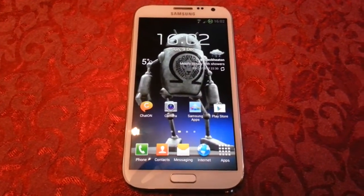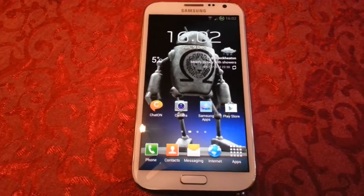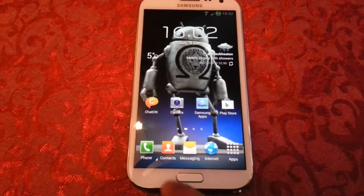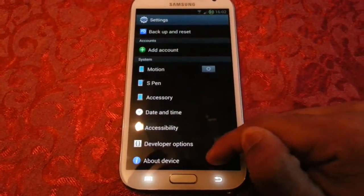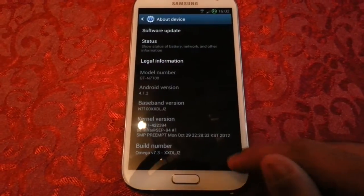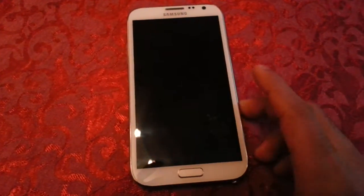Yo, it's your boy Shadow of the Android Doctor back again, and today I'll be showing you the nice ink effect which has been added onto Android 4.1.2 Amiga's ROM. Let me just go into the settings and check - yeah, version 7.3. So let me just show you what it's all about.